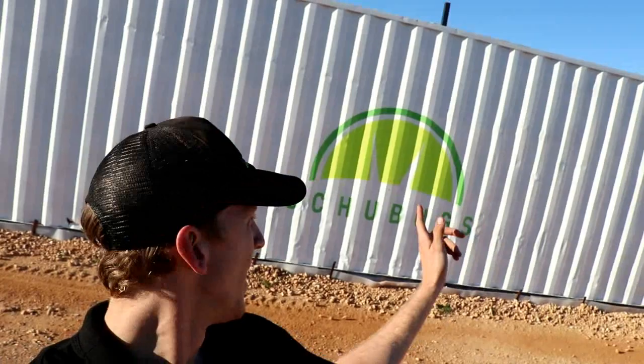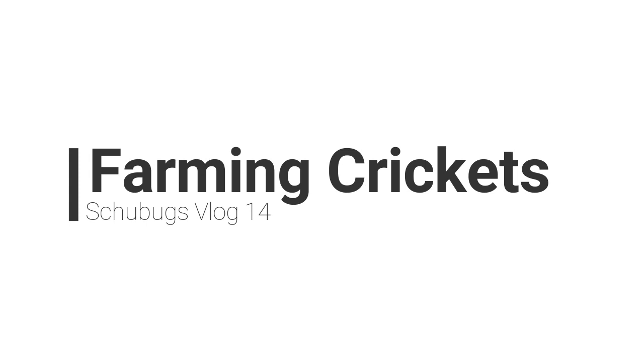Hey guys, welcome back to the vlog. This is vlog number 14 and we're just outside the container at the moment, but we'll get in there shortly. In today's video I want to show you a bit of an update on what we actually do when we farm crickets — how we go through the process of farming crickets. We do have an older video on the channel but I want to give you an update version on our brand new container just back here.